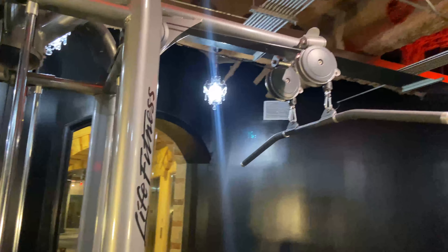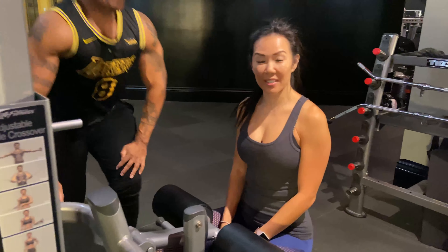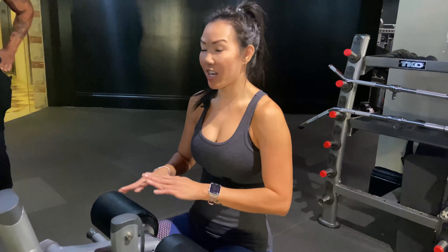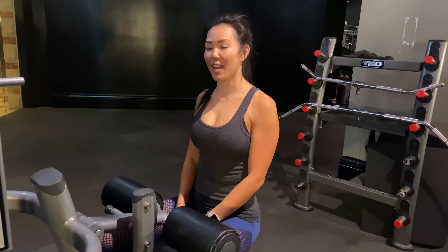So Julie, we're over here at a universal machine, and you're gonna show us some lat pull-downs. I'm gonna show you two ways to do it. Everybody knows this machine, everybody's familiar. I'm gonna show you how to tweak it a little bit to isolate one side at a time.